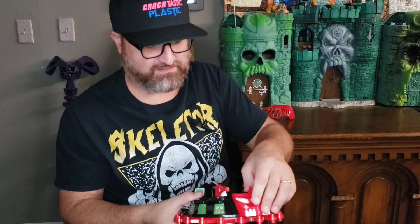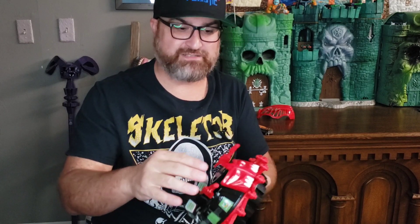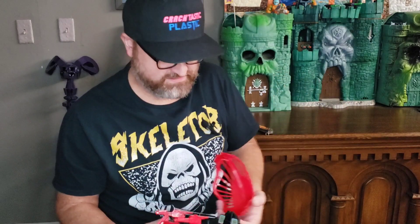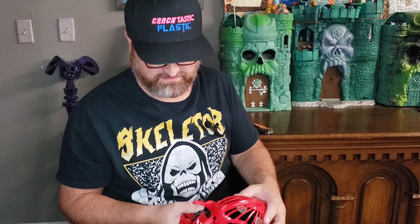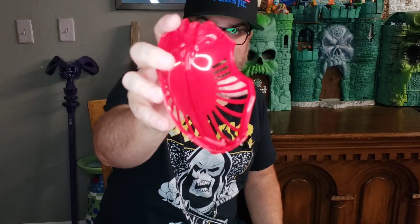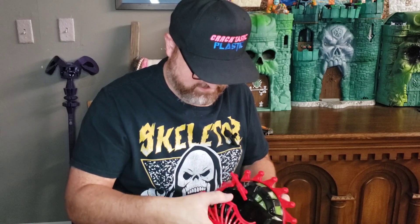The teeth just attach — looks like it just kind of snaps in there like that. And then this piece looks like it should attach too; it has little pegs on the bottom and top, so that should attach.